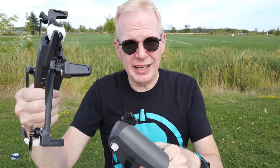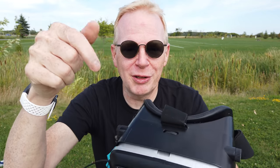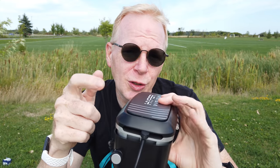So there you have it — the Parrot Anafi FPV. If you don't have a Parrot Anafi and want the entire kit, it seems like a good deal: you get a backpack, goggles, the Anafi, the Sky Controller, and a bunch of other stuff. I'll put links below to check it out. Now if you already have a Parrot Anafi, do not buy the FPV kit — you have everything already. Just go get some cheap goggles off Amazon; I'll put a link below. Hope you enjoyed this video — give it a thumbs up and I'll catch you in the next one!